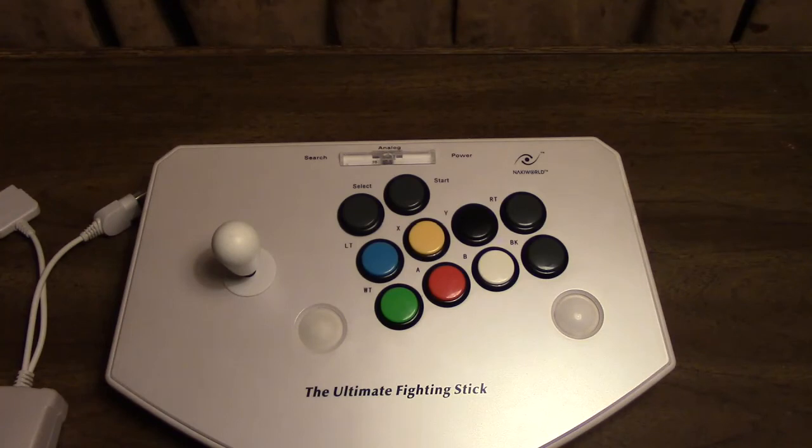That'll about do it for this video, guys. Thanks for watching. If you have any questions about the Naki World Ultimate Fighting Stick, feel free to leave those in the comment section down below. I have no idea where you would find one of these these days, because I have literally never seen one. If it hadn't been for the fan who sent this in, I would have never gotten one, and I'm so grateful, because this thing is so great. I don't believe there is a single other video on YouTube that talks about the Ultimate Fighting Stick for the Xbox and PlayStation 2.